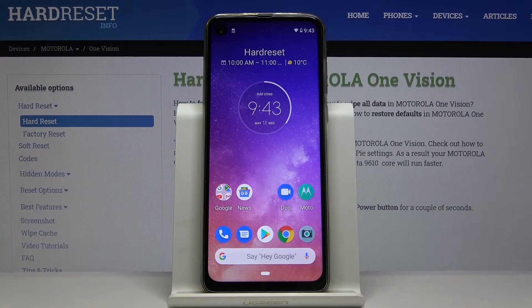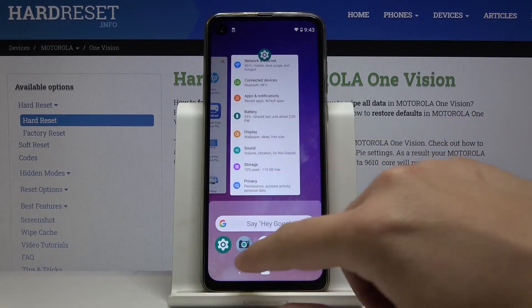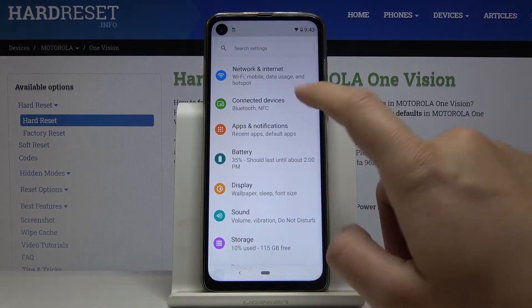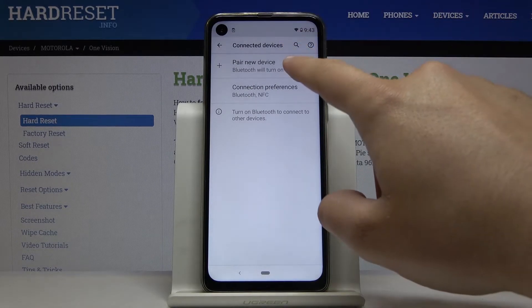Welcome. If you want to connect a Bluetooth device to your Motorola One Vision for the first time, you have to go to Settings, then click on Connected Devices, and right here tap on Pair New Device.